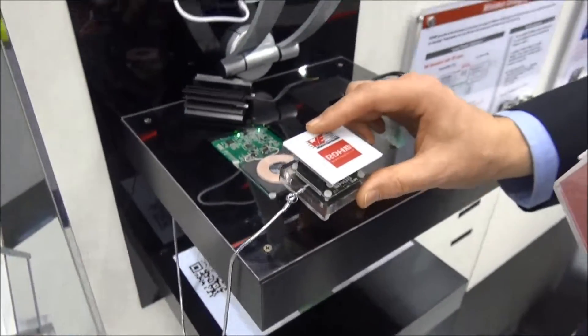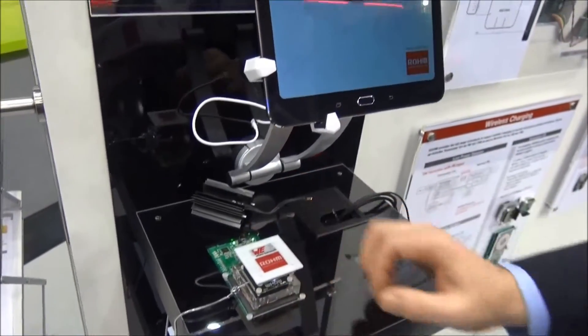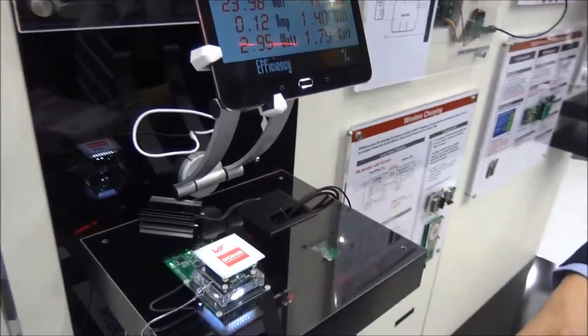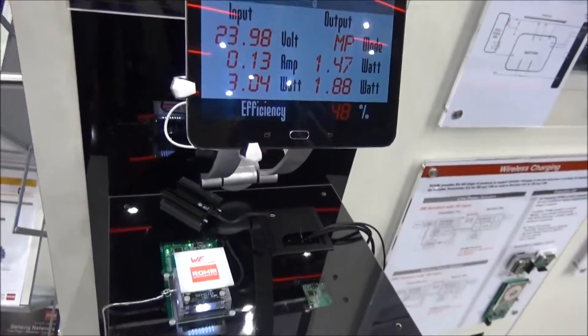We can make a short demo. We can place a receiver on the transmitter coil and it will start to charge just via the wireless interface. Right now we have a load which is the demo load here of this LED shield.